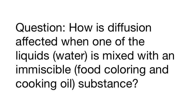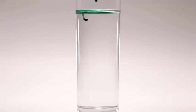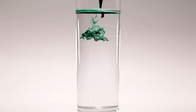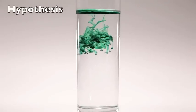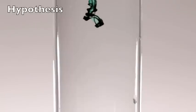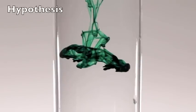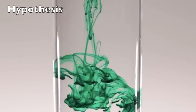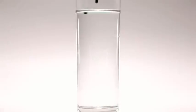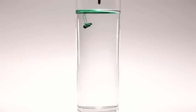Question: How is effusion affected when one of the liquids is mixed with an amicable substance? Hypothesis: Mixing food coloring with cooking oil and then dropping it in the water should prevent diffusion at the beginning. After some time, the food coloring should separate from the oil and the color should quickly diffuse into a beautiful world of color.